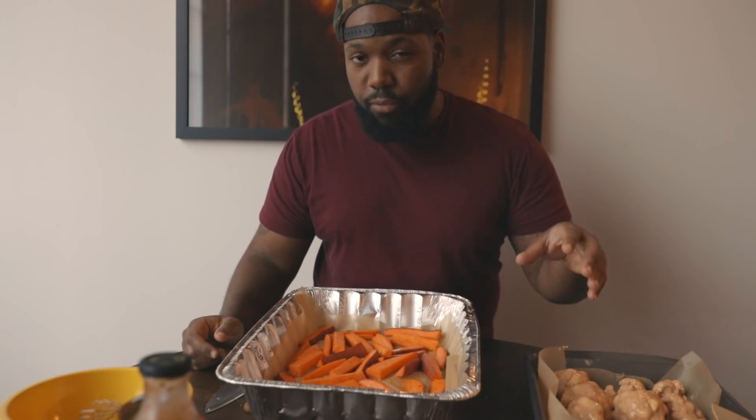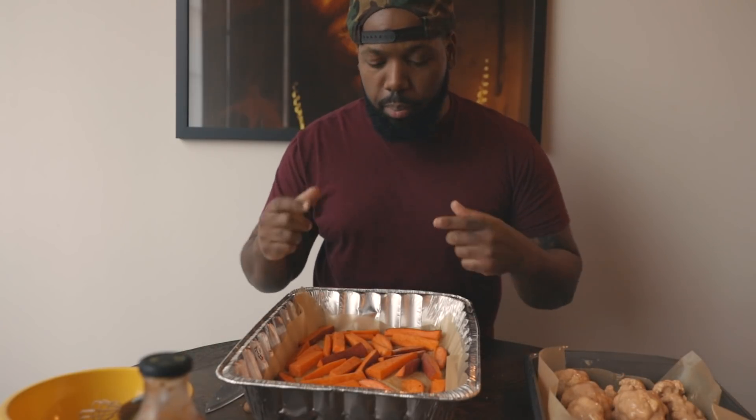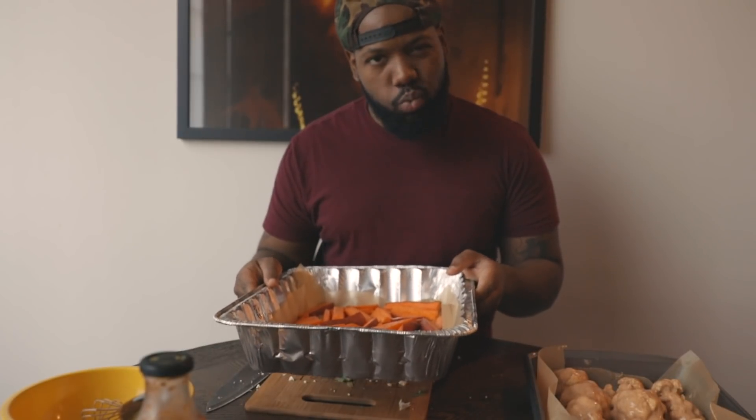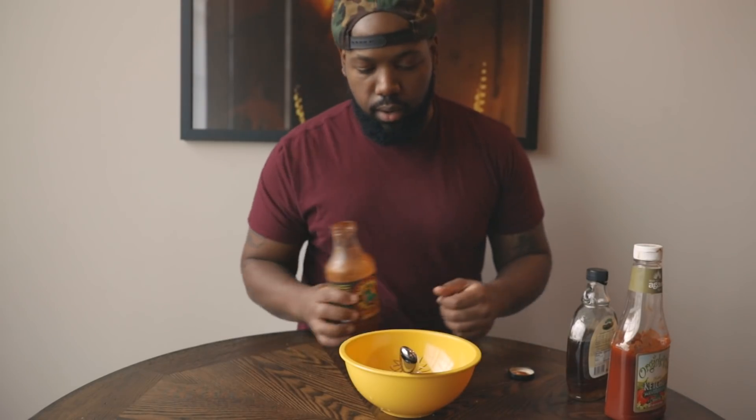The oven is set to 450 degrees. The cauliflower is going to be in there for 25 minutes, but halfway through I'm going to take them out and flip them over. The sweet potato fries will be in there for about 20 minutes as well.